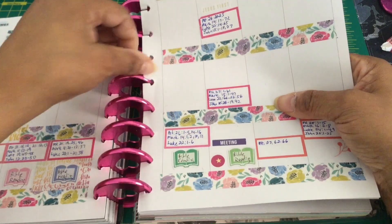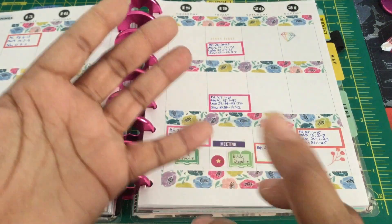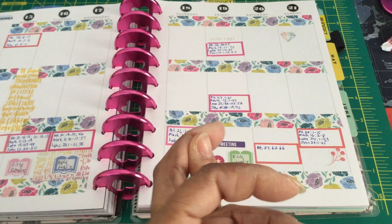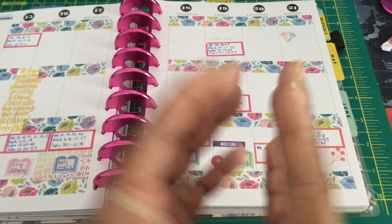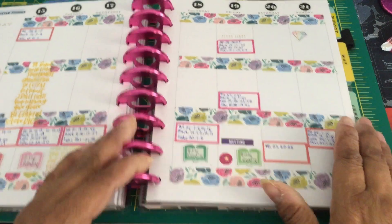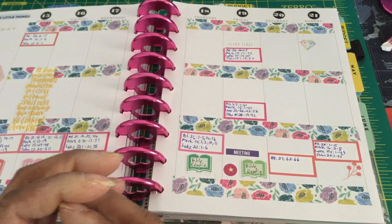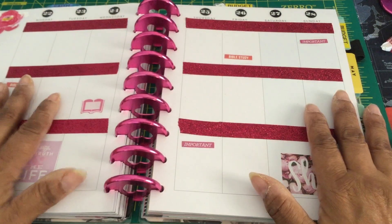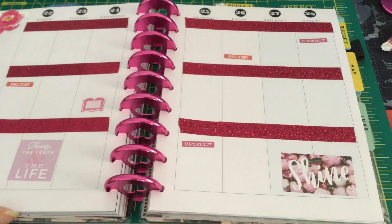I want to briefly mention — I've talked to several people privately on messenger who use Plum Planner, Erin Condren, Michael's Recollections, Filofax, ring binders, and various other planners, and they're very successful for people. I use a traveler's notebook for my book reviewing, but I do like the Happy Planner and I'm definitely going to be incorporating this into my everyday life. Alright, that's it — thank you for your time, bye!